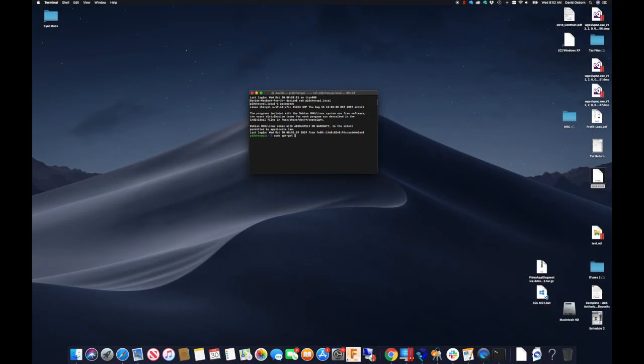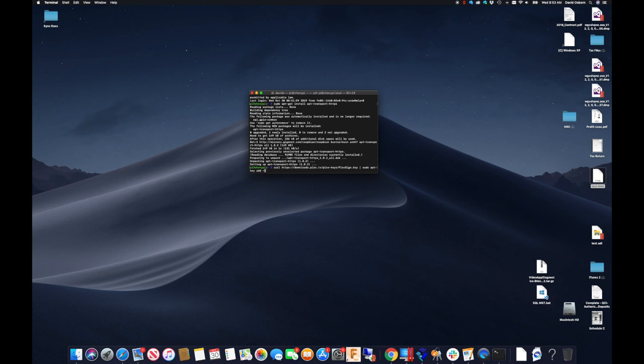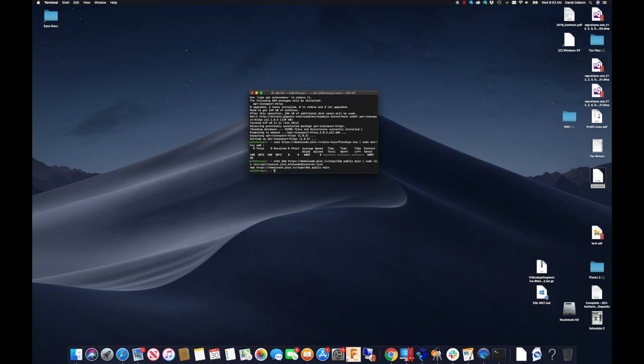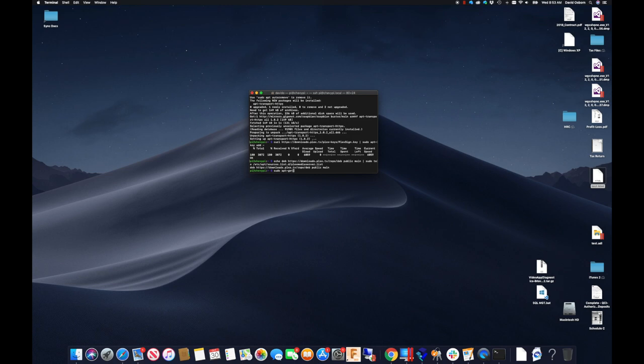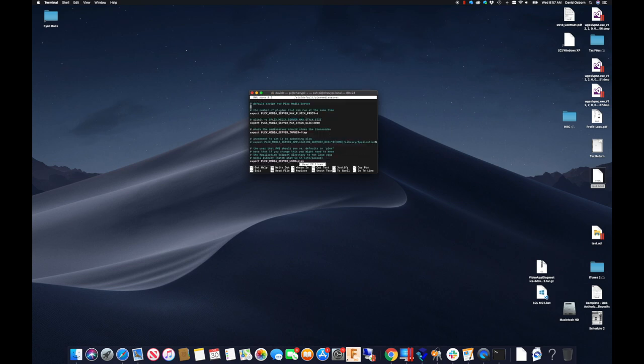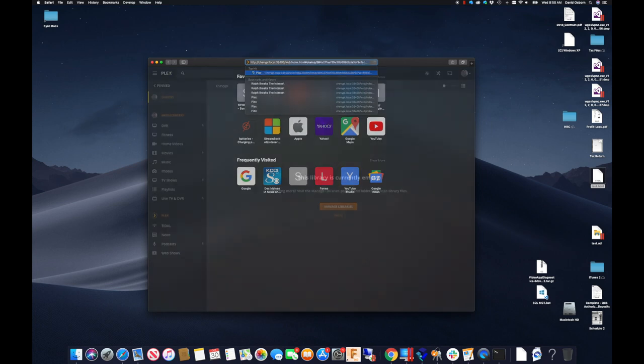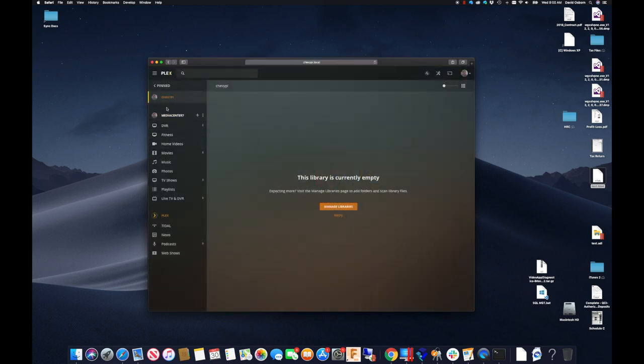To get Plex installed on the Pi, we must first give apt-get the ability to run over HTTPS by installing apt-transport-https. Next, we need to download the signing key and then add a reference to the official Plex repository. Finally, we can run apt-get update to update the repository information and then install the Plex media server. The last thing is to reconfigure the Plex media server to run under the Pi user account and restart the service. I can now verify that Plex is working by visiting the built-in web server.